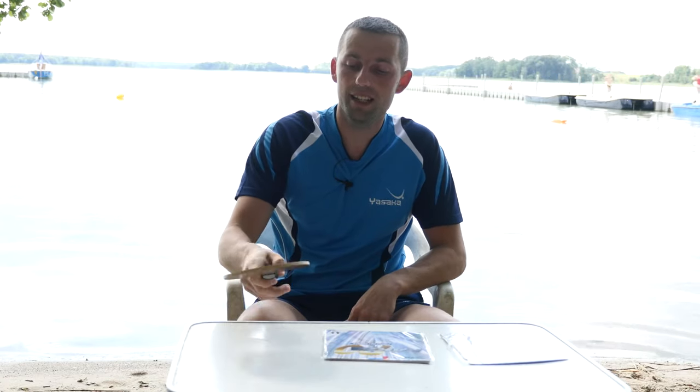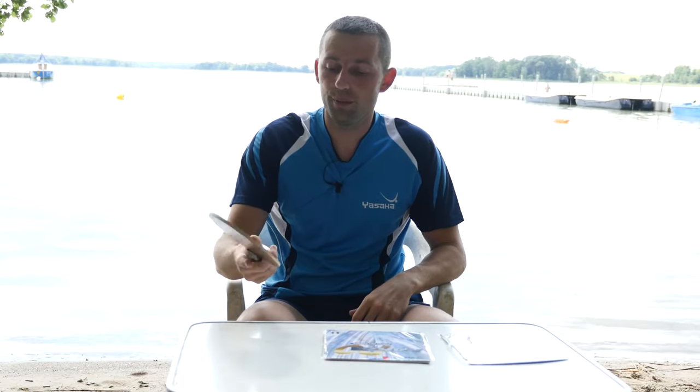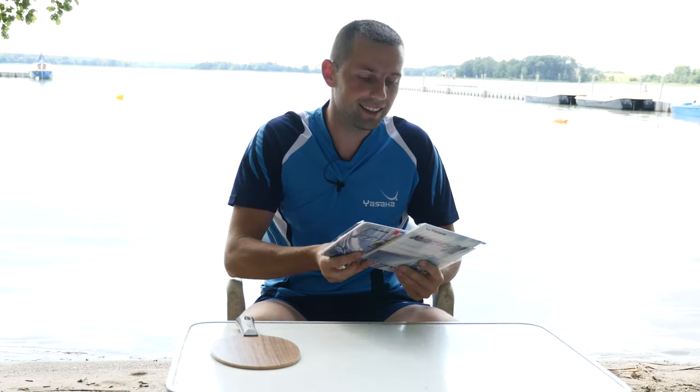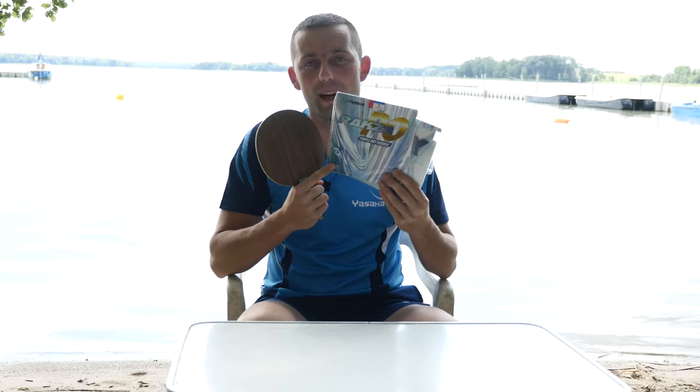Hello, please welcome to my channel. My name is Paweł and today we're going to review this rubber — this is Yasaka Raksa PO. Everyone has heard about Matthias Falk, and Matthias plays with this rubber on his forehand. Very interesting rubber. I also have here the blade Yasaka Malin Extra Offensive — a 5-ply wood offensive blade, quite fast and good for attacking. On the backhand side, Matthias Falk uses Yasaka Raksa 10. Let's start and review this rubber, Yasaka Raksa PO.